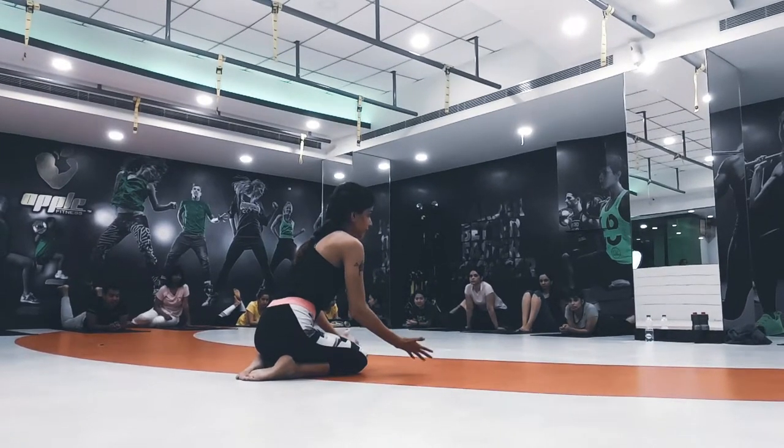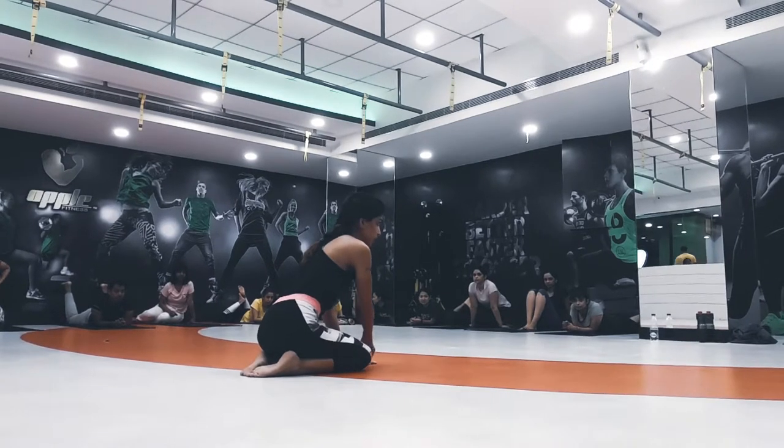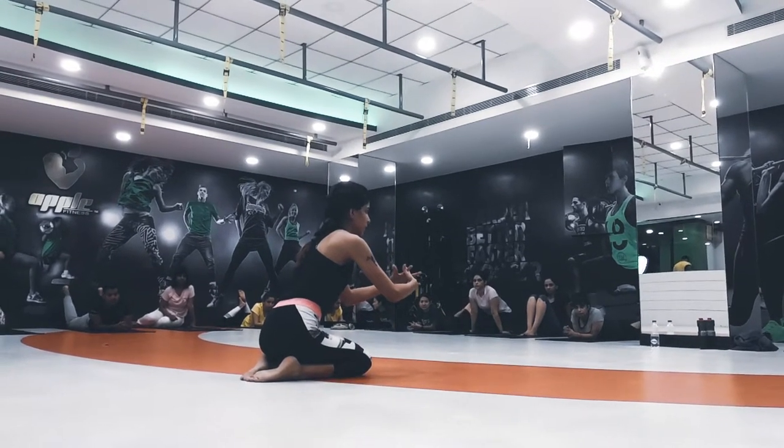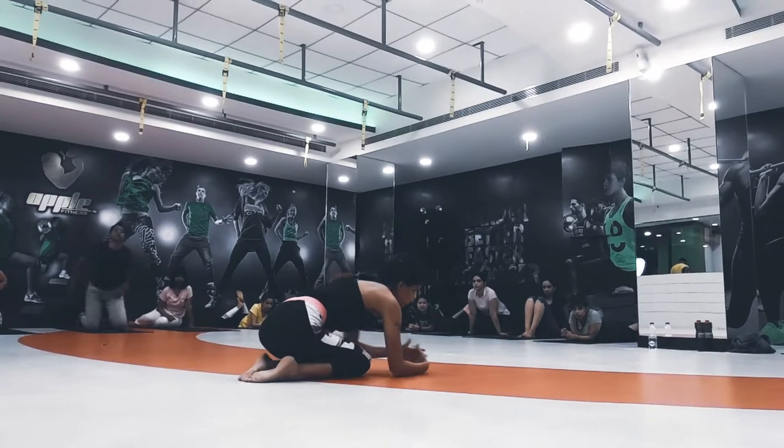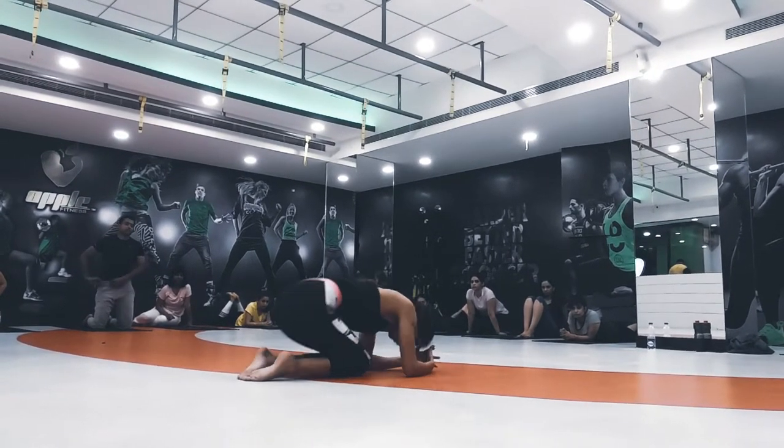There are two kinds where we can take support. We can either place our palms and make a triangle shape, or we can interlock. Generally we interlock, which is a little more convenient for beginners, and we place our crown on the mat.